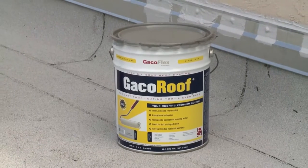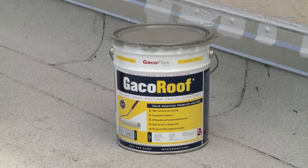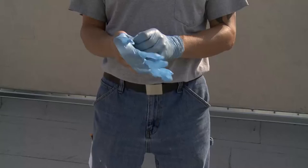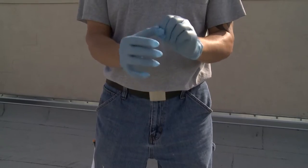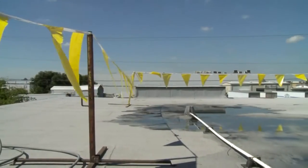It works great on flat and sloped roofs like large and small buildings, homes, garages, sheds, barns, mobile homes, RVs, and campers. Please follow all the application instructions and take the necessary safety precautions. Detailed instructions are available on geco.com.